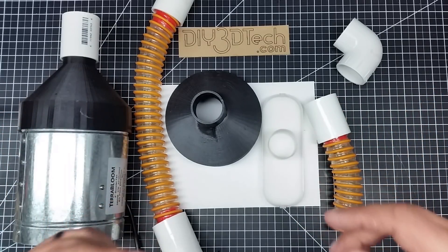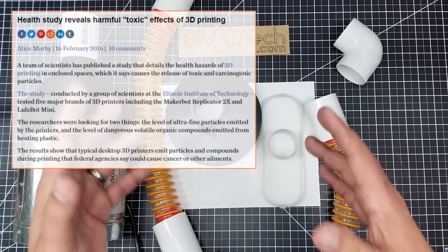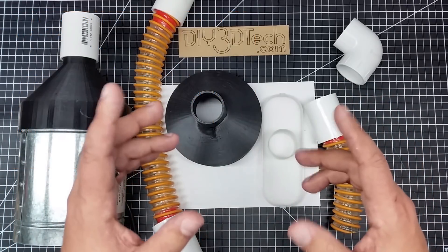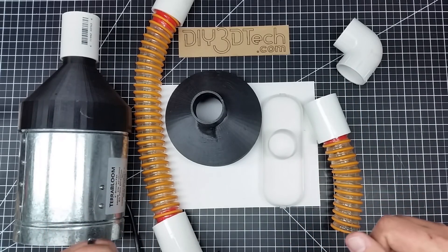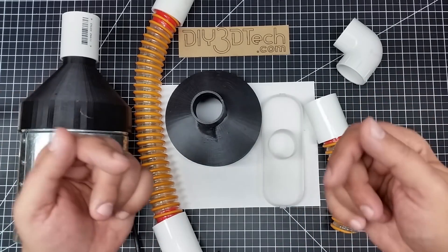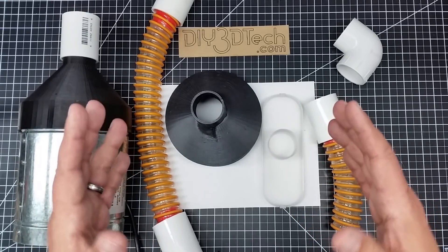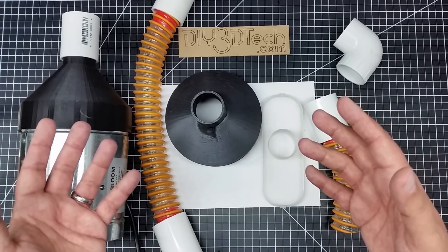However, if you're using ABS — doing long prints in ABS or running multiple ABS printers — you need to be careful. I'm not going to get into all the health dynamics of ABS; I'll put links below and you can decide for yourself. I'm going to talk about what I did to deal with it and make it safer — at least what I feel is a safer situation for my family and my home setting.